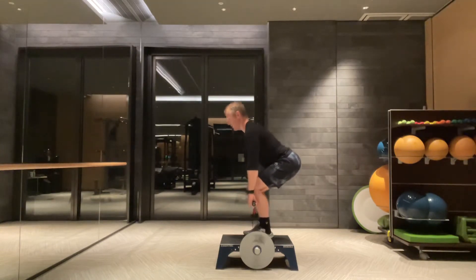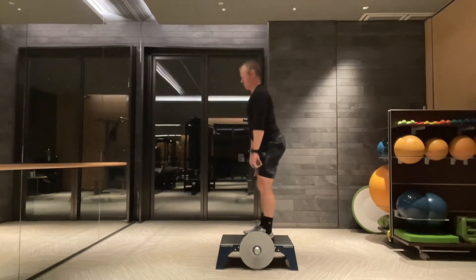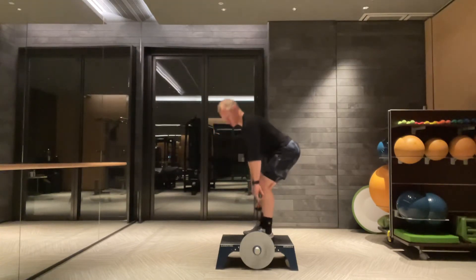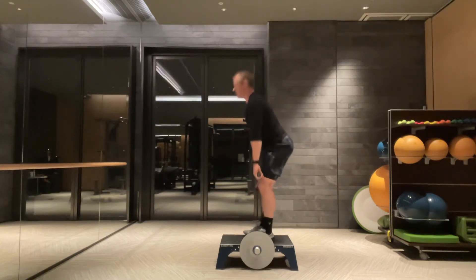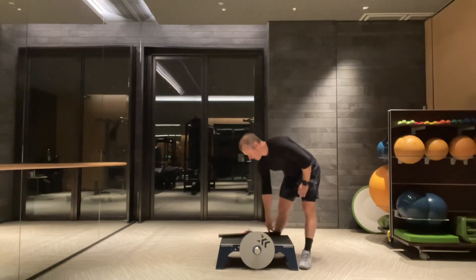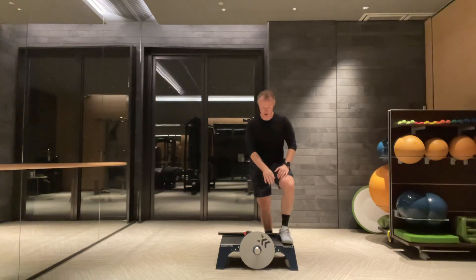Pull down, there we go. Now one thing you need to be very careful of here, especially the stronger guys, is your hand on this wheel. Because obviously if you get too low that wheel is going to hit your hand. Now I believe the K-Boxes come with a guard. You can put that guard on here, otherwise you just need to be very careful.